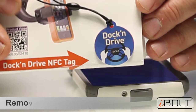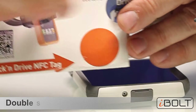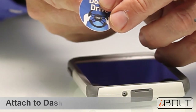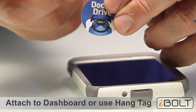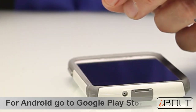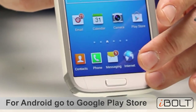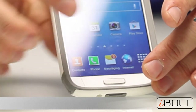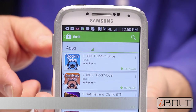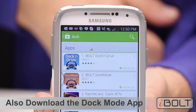Here's how the NFC tag works. Remove it from the user manual, use the double-sided tape to attach it to the dashboard in a convenient location, or use the included line to hang it somewhere. On your Android phone, open the Play Store, search for iBolt, and download the Dock and Drive application and the Dock Mode application.